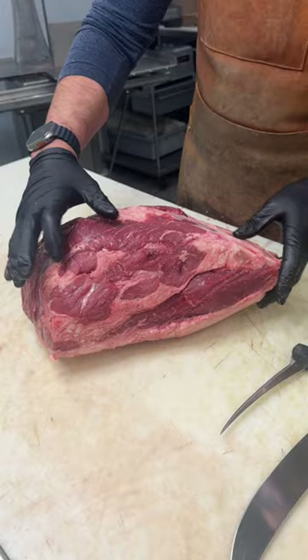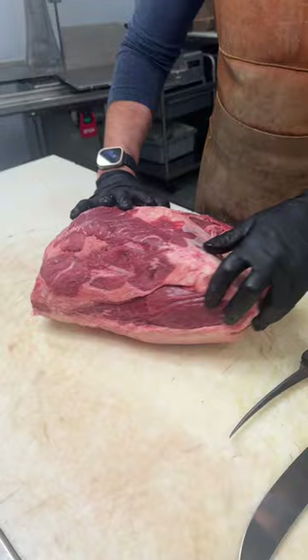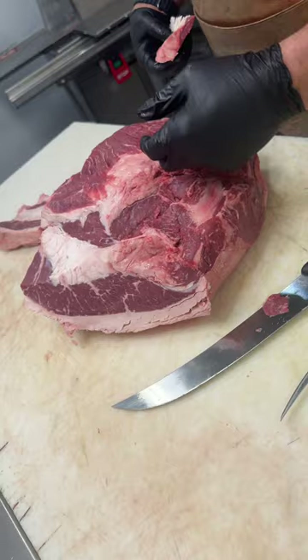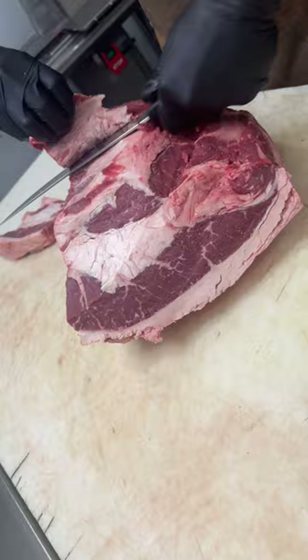We're going to trim some of the fat off the top and cut the gristle away. First, take our 10-inch scimitar, clean the side off, take the nasty gland out — nobody wants that. Trim some of the meat off the top. Let's get our steak ready.